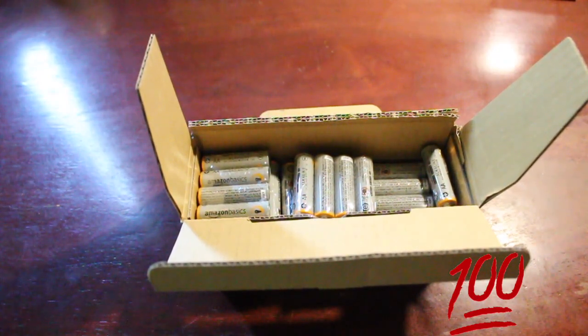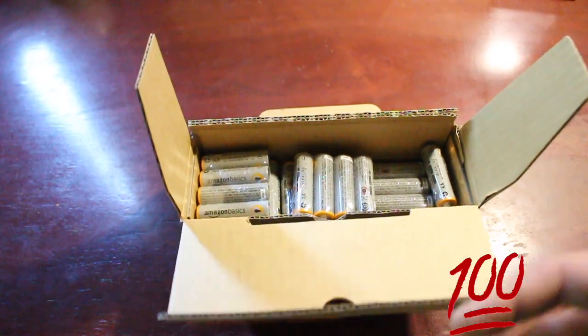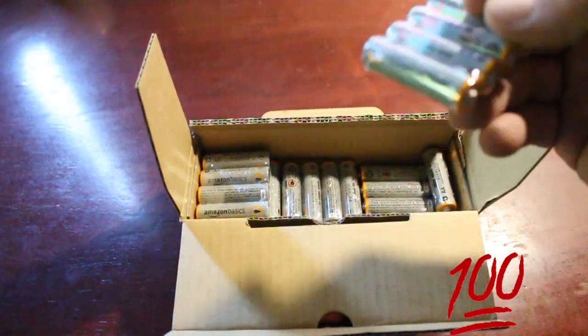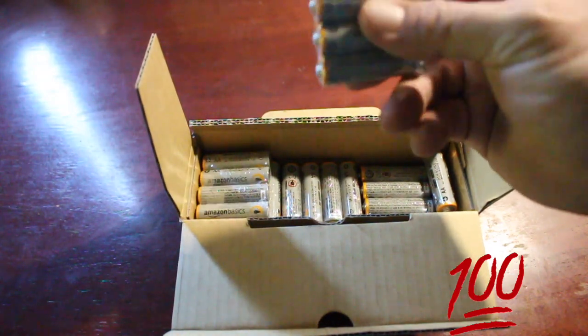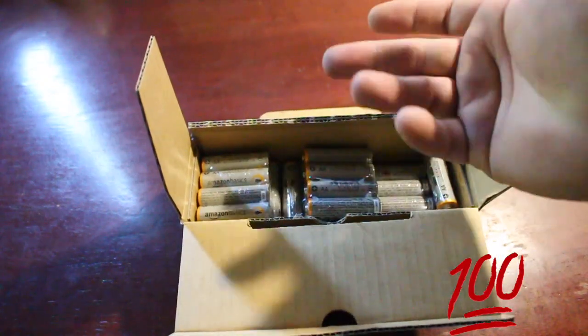they're freaking awesome. Compared to the other batteries I've been getting lately, which were inexpensive ones like Family Dollar — I bought their brand and it was dead within like 16 hours. These, and that was in my keyboard, which doesn't use much — my iMac keyboard. It's wireless and it takes two double A's.